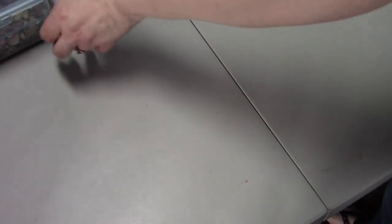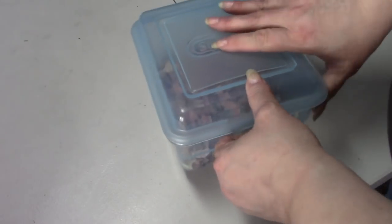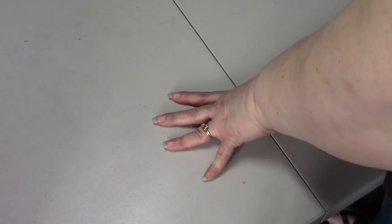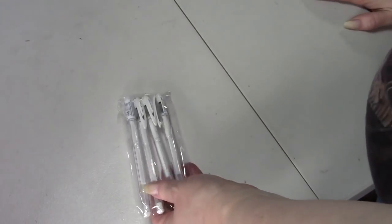Next to that I dump all my pencil shavings in here and when it gets a little full I just dump it out in the garbage. I have extra Uni-ball pens as well.